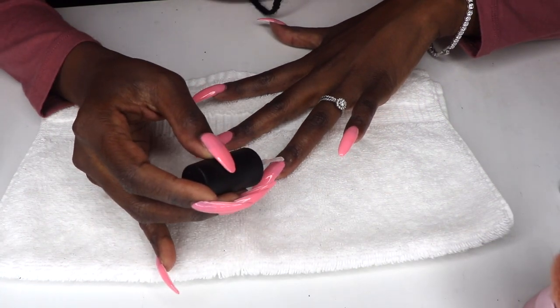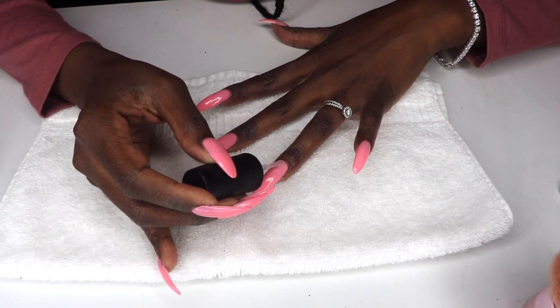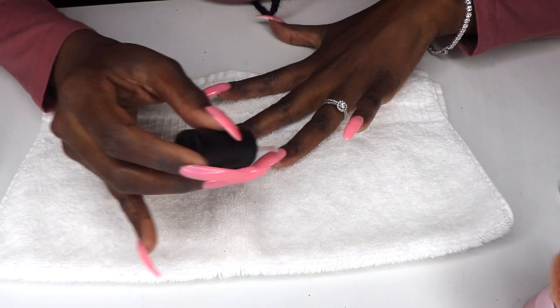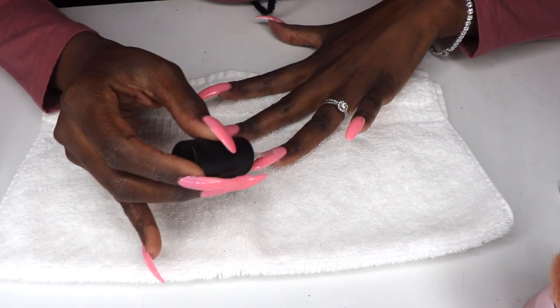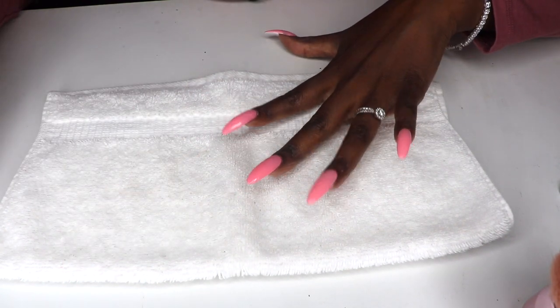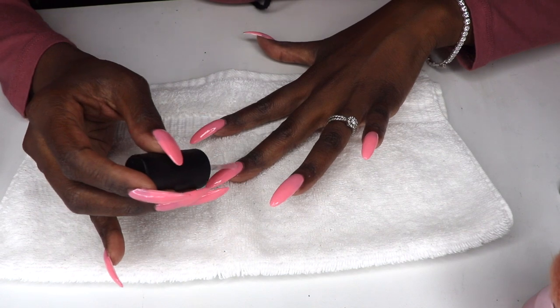I finished it off with a clear OPI top coat to create a high-shine glossy finish. The top coat is the last layer applied in the manicure process — it seals everything together so the polish is less likely to chip, giving you longer-lasting wear out of your color.